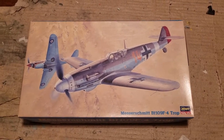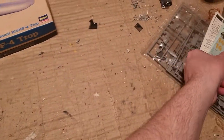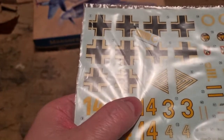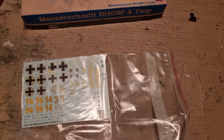I picked this kit up cheaply from Hoyes Morón in Buenos Aires, and the seller told me the decals were toast. As you can see, they are yellowed and cracked — all of them. There's no possibility to salvage any of them.